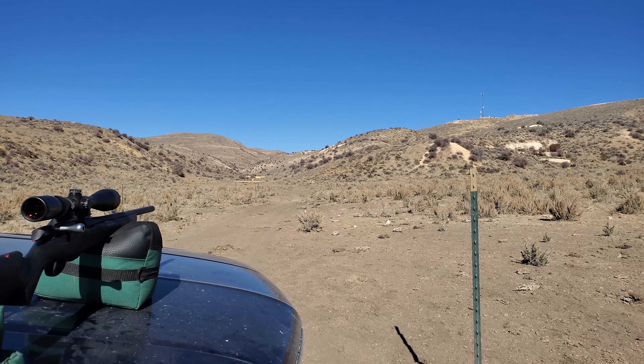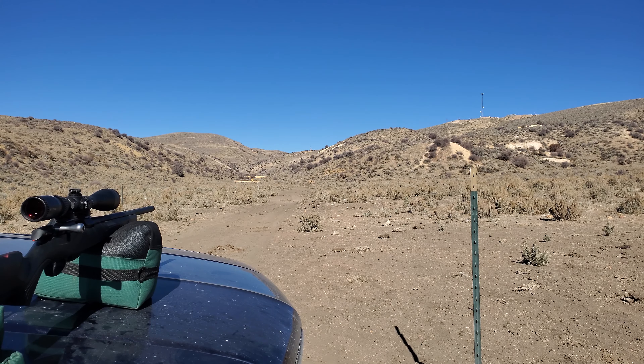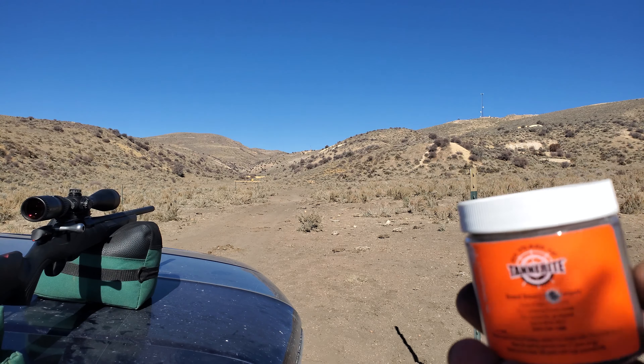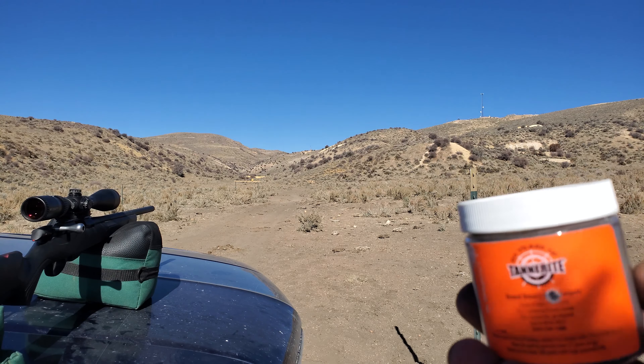I walked down there and it was a direct hit — as you can see, right in the middle. Blew the back of the container right out and there's the Tannerite pouring out. Looks like the 17 HMR at 100 yards is right at the limit for Tannerite.